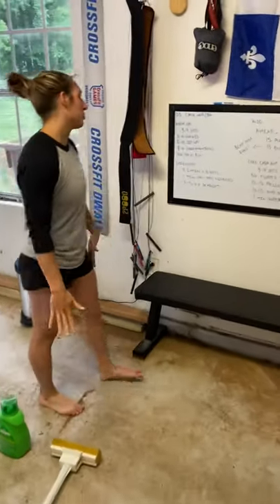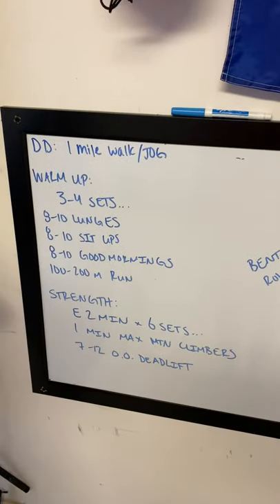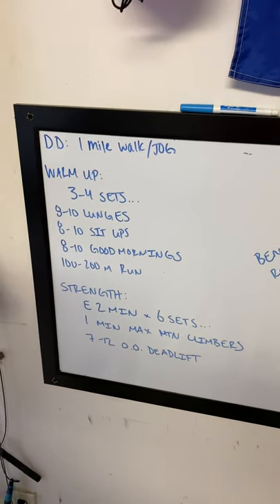Hello, Rala family. Welcome to — I think it's number 64, 65 — of the Rala Daily.